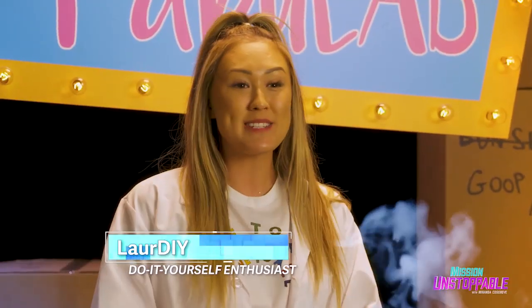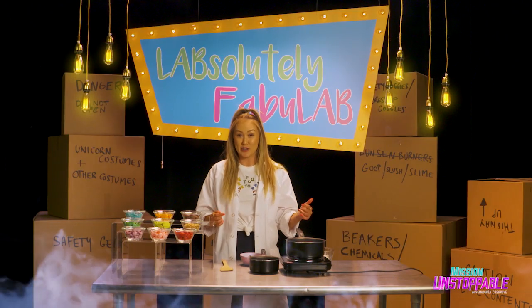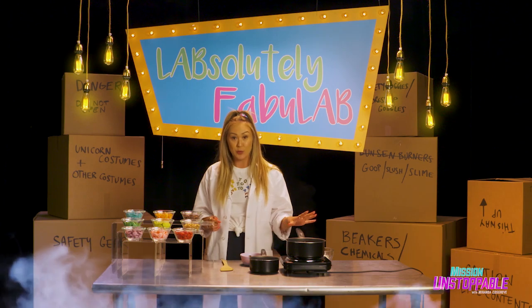I'm Lure DIY. My experiment today is instant ice cream shells. You know how you can buy that ice cream sauce in the store that hardens when you put it on ice cream? Well I'm gonna show you how to make it at home.